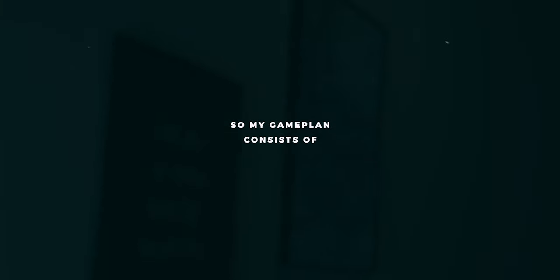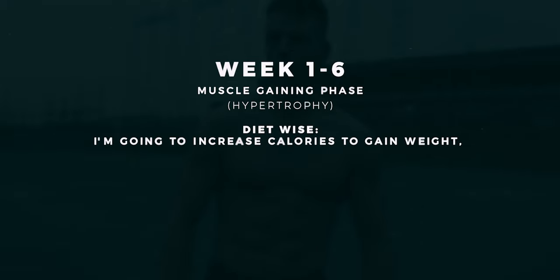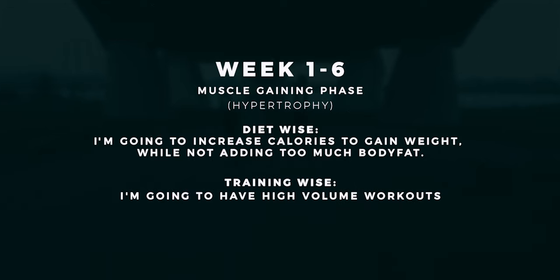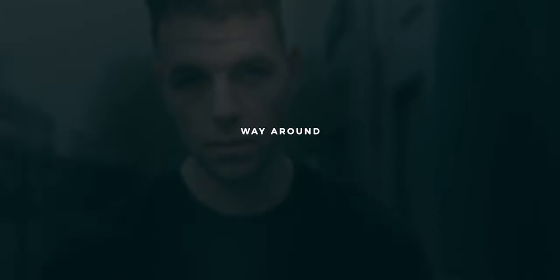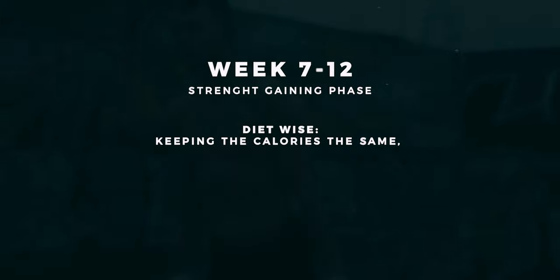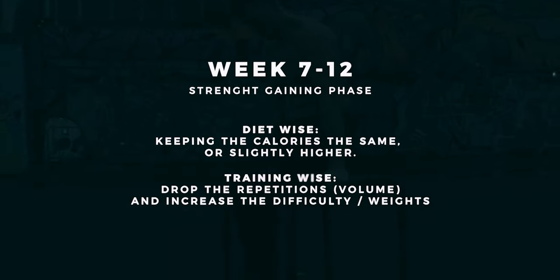My game plan consists of two parts. The first six weeks is going to be my muscle-gaining phase — diet-wise I'll increase calories to gain weight while not adding too much fat, and training-wise I'll have high-volume workouts with high reps in mostly basic exercises. My goal is to reach around 80 kilograms and put on more muscle mass. The last six weeks will be my strength-gaining phase — I'll keep calories the same or slightly higher, drop the volume and increase the intensity. My goal is to stay above 80 kilograms and make huge gains in basic strength and size.